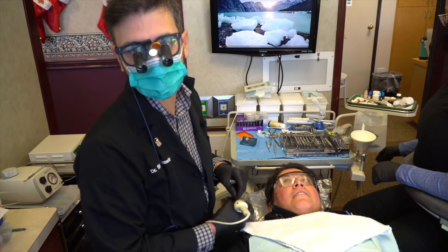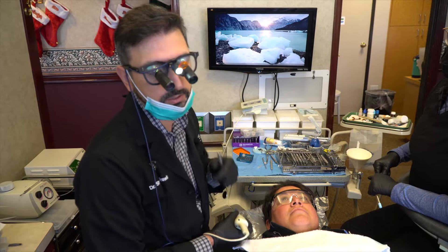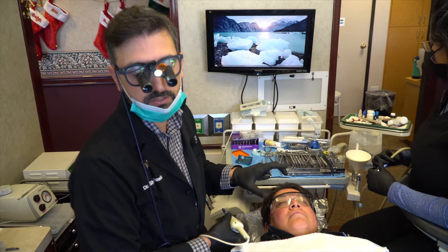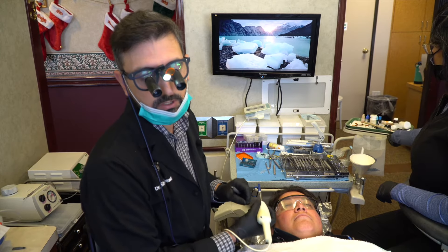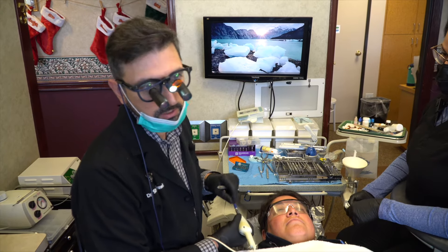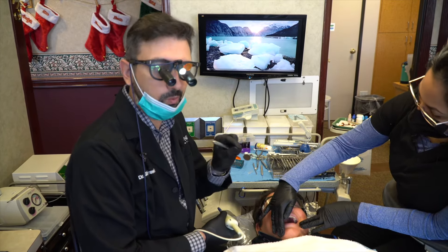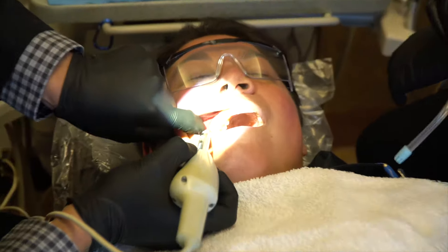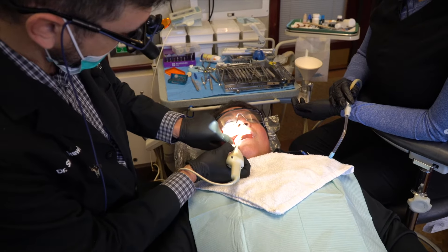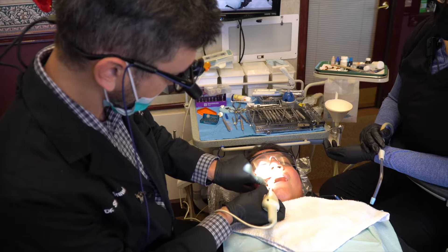We're going to get Jackie numb, and in our office it's important to do that as comfortably as possible. Nobody likes to get a shot, but there are ways to do it that are more comfortable than others. One of those is putting a topical gel on first to numb the outside, and then we use a mechanized anesthesia system to deliver the anesthetic in a very controlled, slow fashion so that it's more comfortable to the surrounding tissues. It also stimulates the area through a shaking technique that gives feedback from the nerves around the area so you're not focused in just one spot. This tooth has been root canal treated so there's no nerve in it — we're mainly numbing the gums, which are a bit inflamed because of the poor crown fit and the bacteria present.